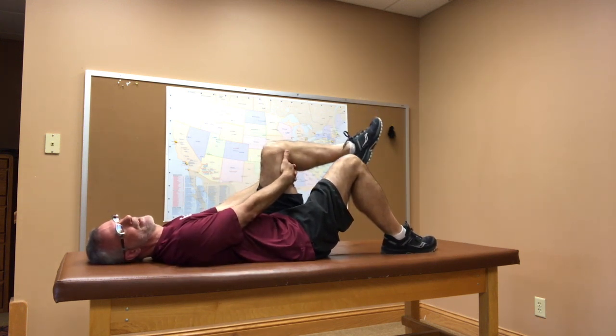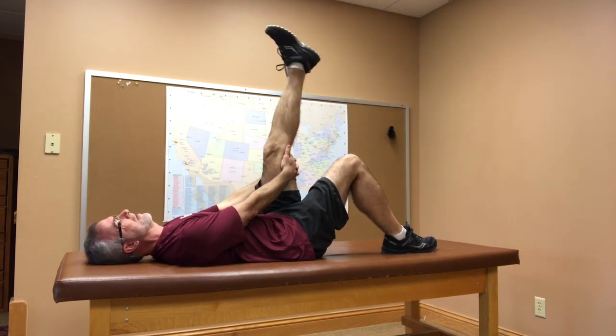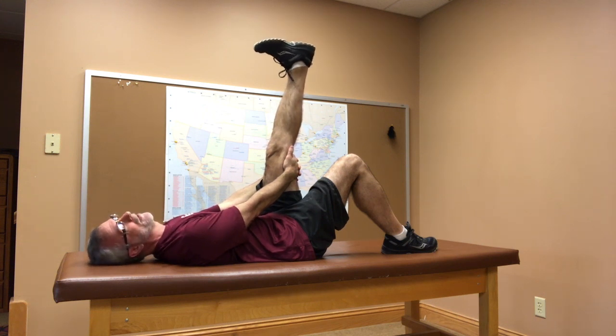So: arms-length away, elbows straight, fingers locked behind your knee. Straighten your knee. If you're getting enough stretch, hold that for 30 to 60 seconds. If you need a little more stretch, pull your foot towards you and hold that.